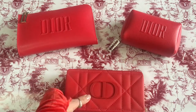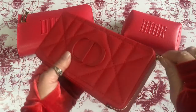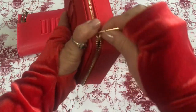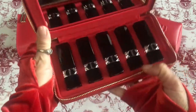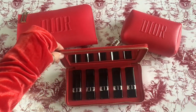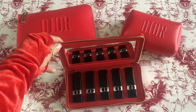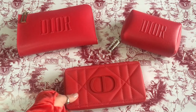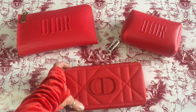I can open this for you so you can see what's inside — beautiful red lipsticks. I'm going to do an unboxing video for you as well. And there's a mirror. I'm also trying to make a crossbody purse, so stay tuned.